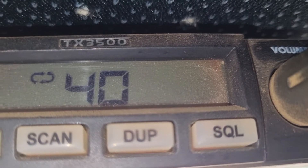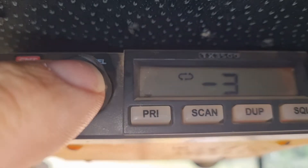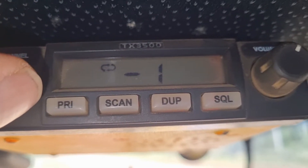How to adjust the squelch on the TX-3500. Press your channel button — that's right down.